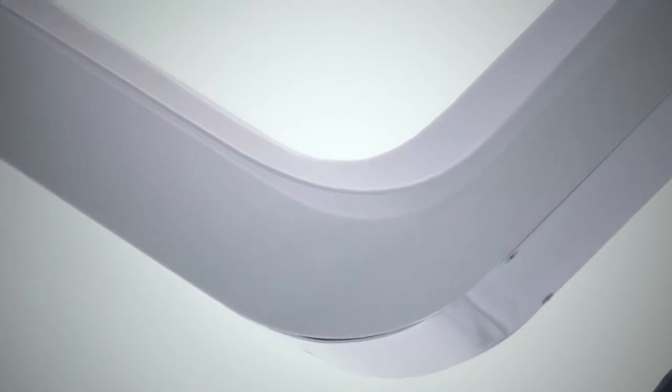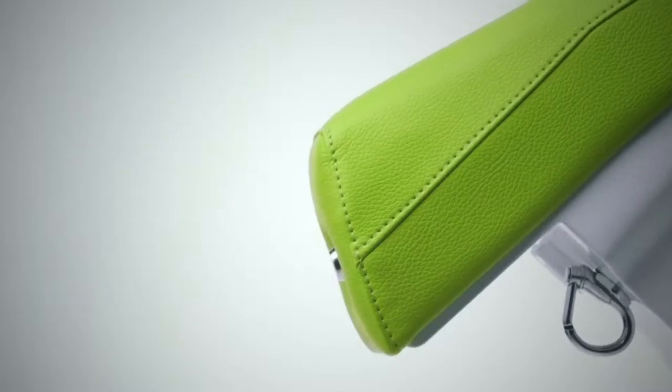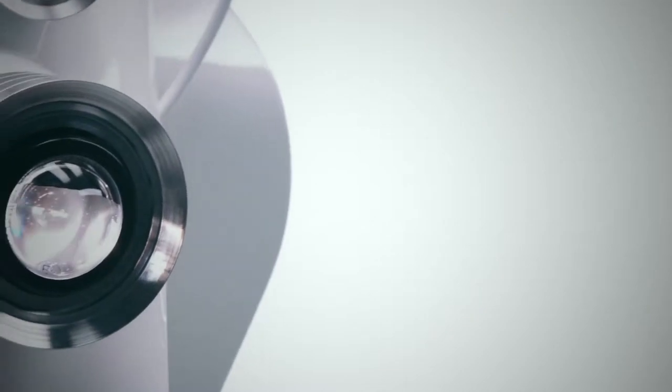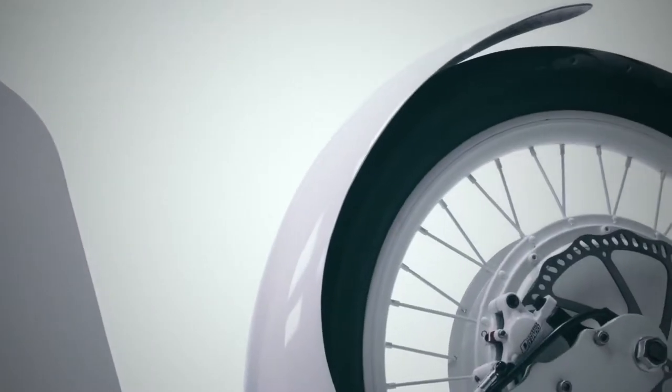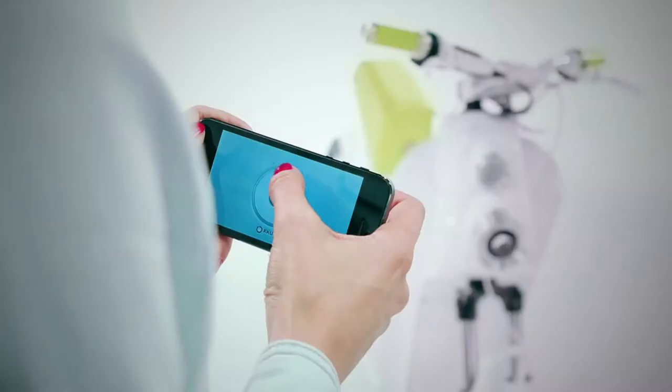First of all, we developed the aluminum frame — light and strong — looking for the most comfortable position for anybody. Then we were focused on the connection with the smartphone: switch on and off, select the motor curve, limit your maximum speed, and many other incredible features.